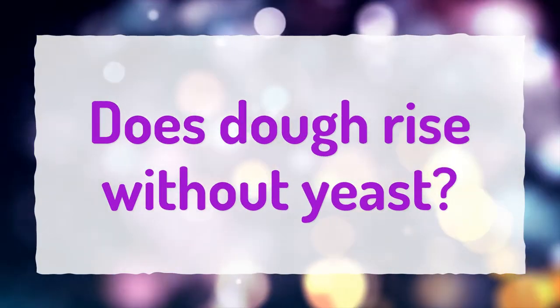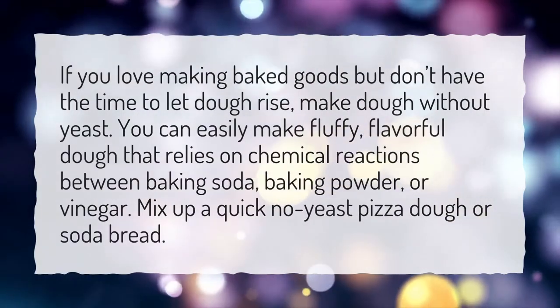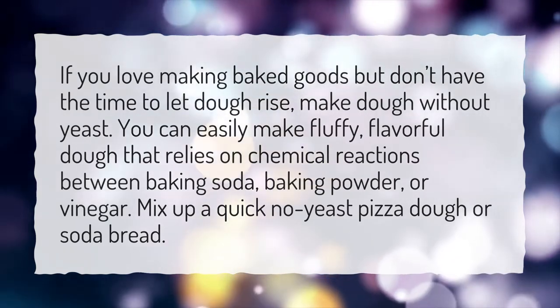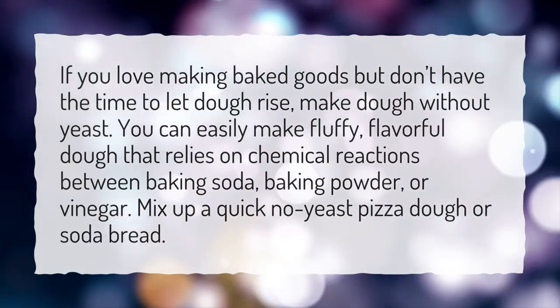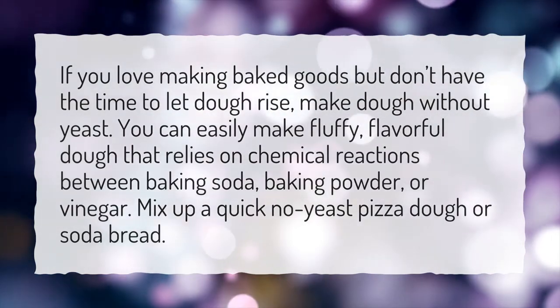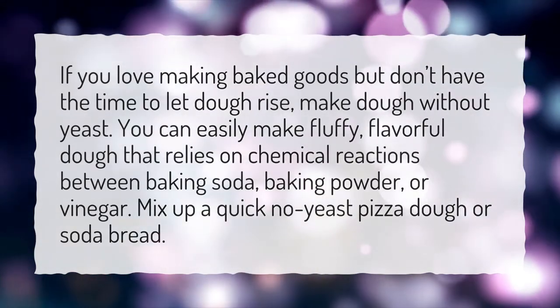Does dough rise without yeast? If you love making baked goods but don't have the time to let dough rise, make dough without yeast. You can easily make fluffy, flavorful dough that relies on chemical reactions between baking soda, baking powder, or vinegar. Mix up a quick no-yeast pizza dough or soda bread.